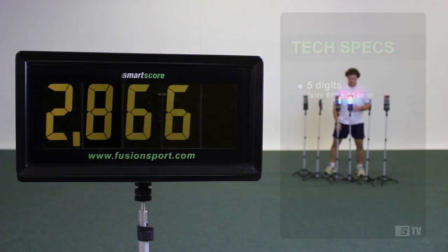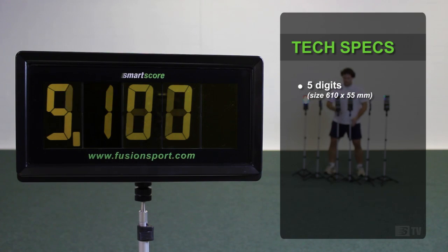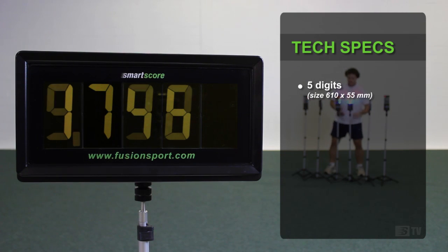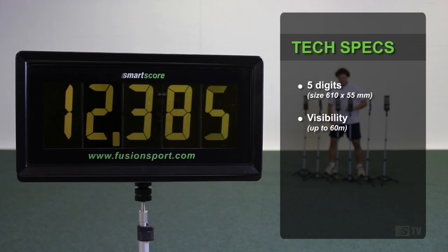SmartScore can display up to five characters plus a decimal point and will automatically adjust its display to best report results for each drill. Unlike other LCD display boards, SmartScore's unique white-on-black display makes it highly visible even in the brighter sunlight. In fact, the brighter the conditions, the better.